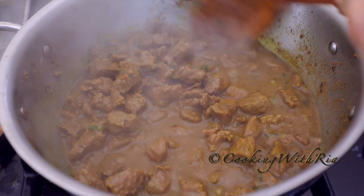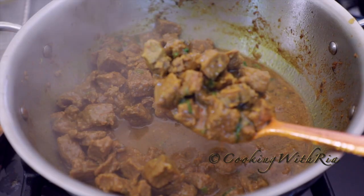And there it is as well — the curry beef is also done and ready to be eaten.